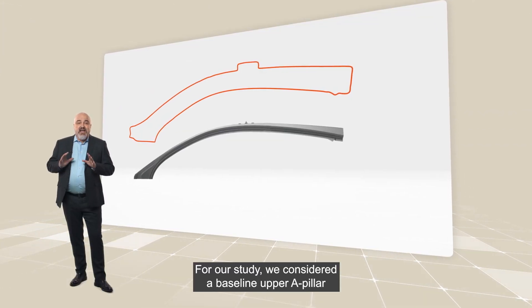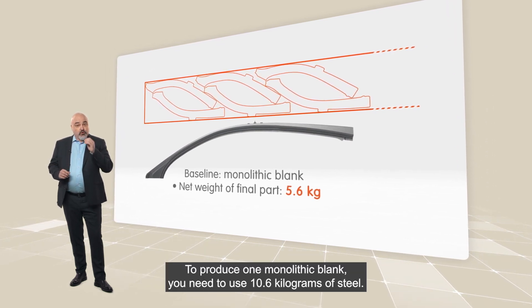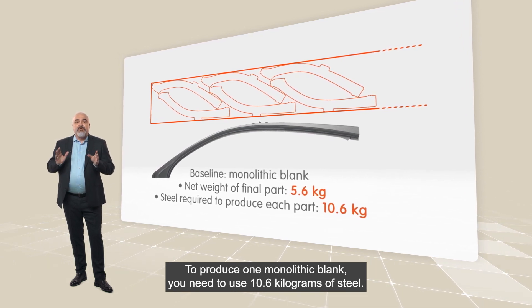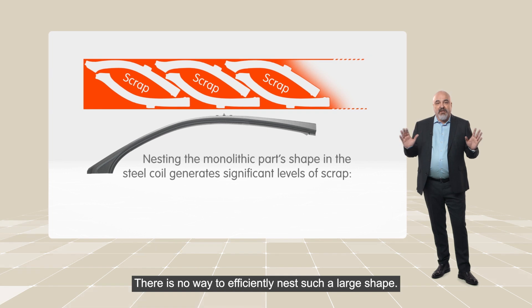we considered a baseline upper A-pillar with a net weight of 5.6 kg for the final part. To produce one monolithic blank, you need to use 10.6 kg of steel. There is no way to efficiently nest such a large shape.